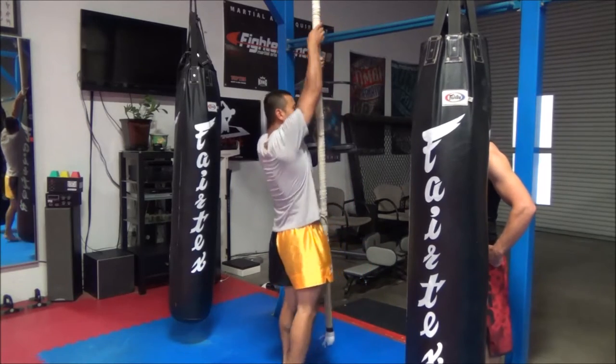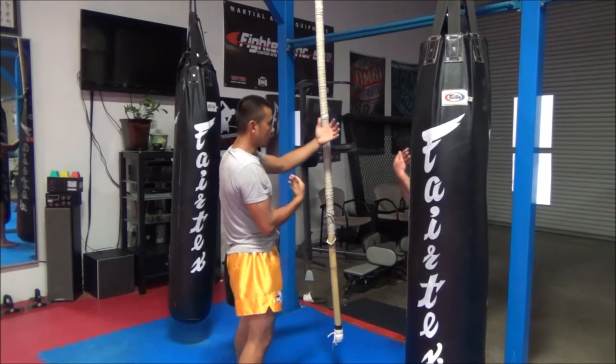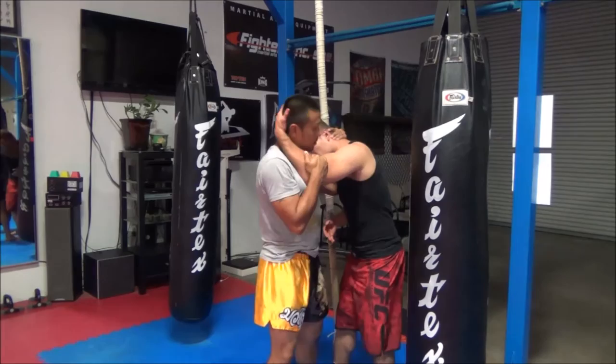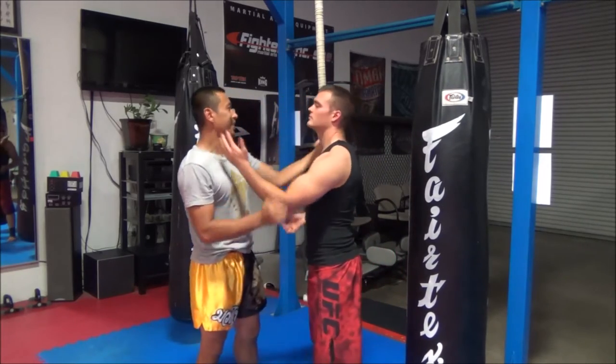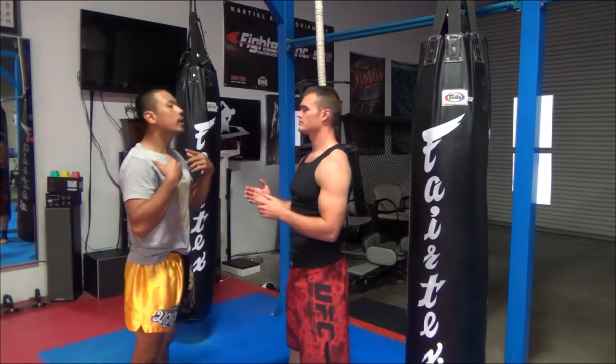Then you switch your hand, so when your hands turn, you're changing. You're not going to be in one position all the time — you're going to be here, and here, and pull, and pull, and pull. A lot of times you keep your head up, straight, neck strong.